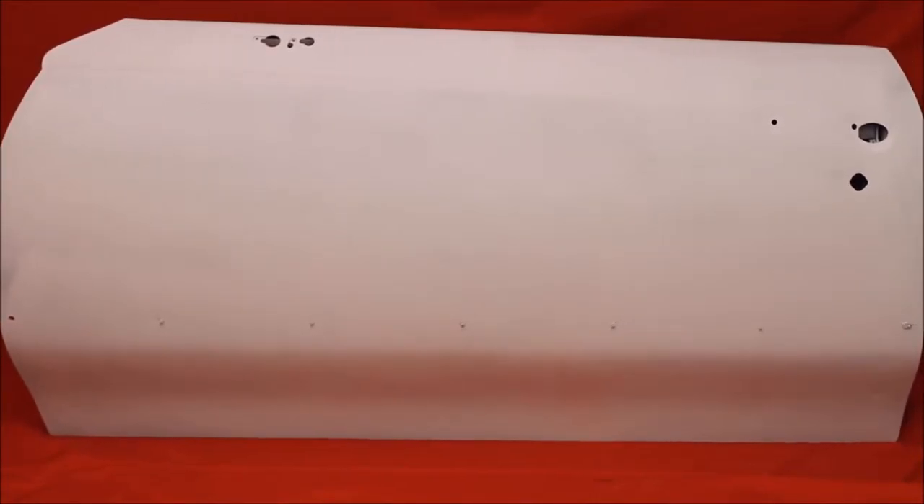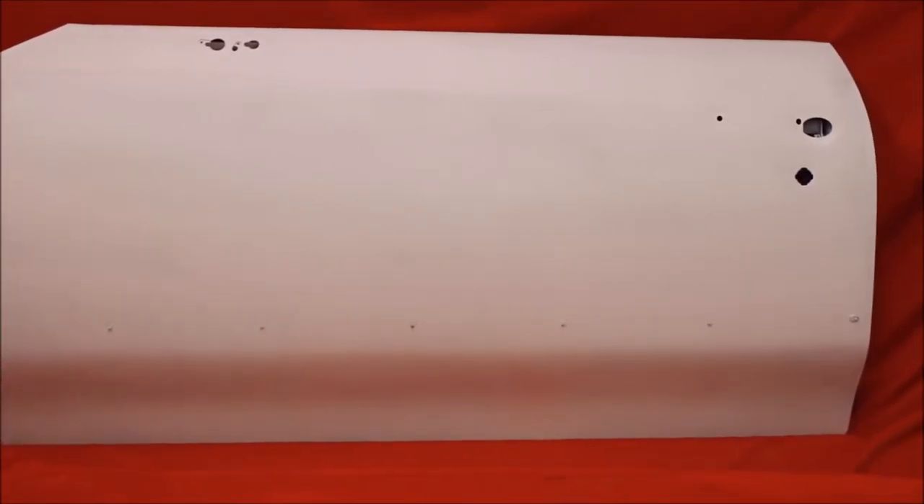Here's another one — a 70 to 72 Cutlass driver's door, bead blasted, rust free, no bondo. They all have flaws; that's your body man's job to make sure it's perfect.